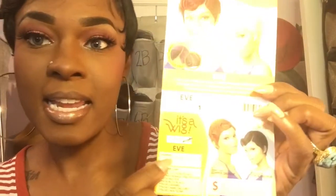This gorgeous unit is by It's a Wig, and her name is Eve. I have her in color one. This is the same company that produced my most favorite wig of all time, Nuna — it was a short finger wave style unit. Eve gives me Nuna vibes.